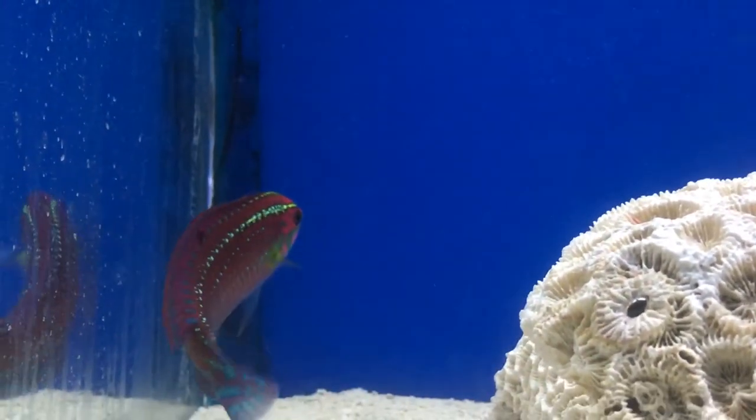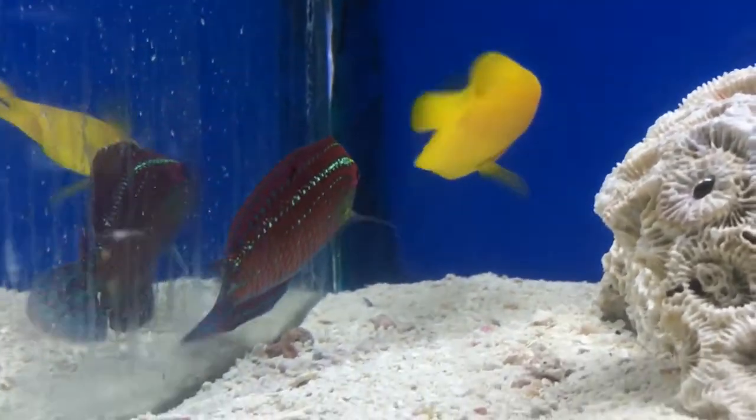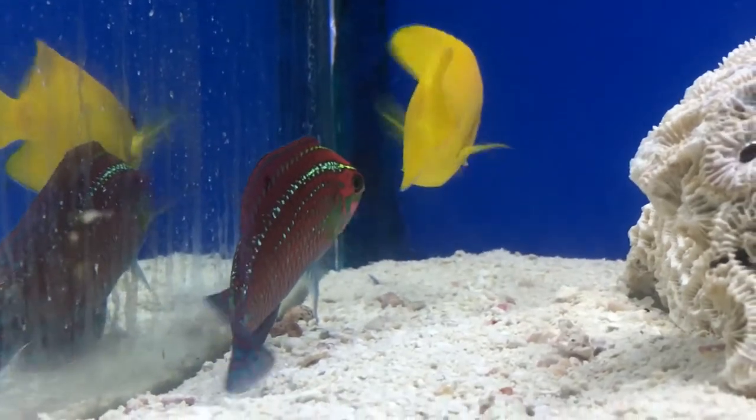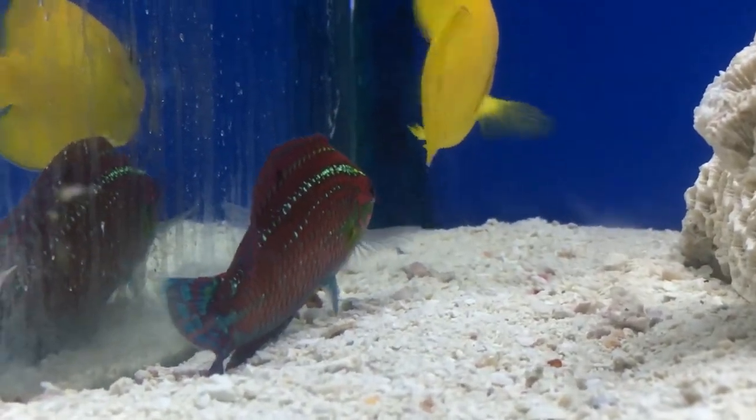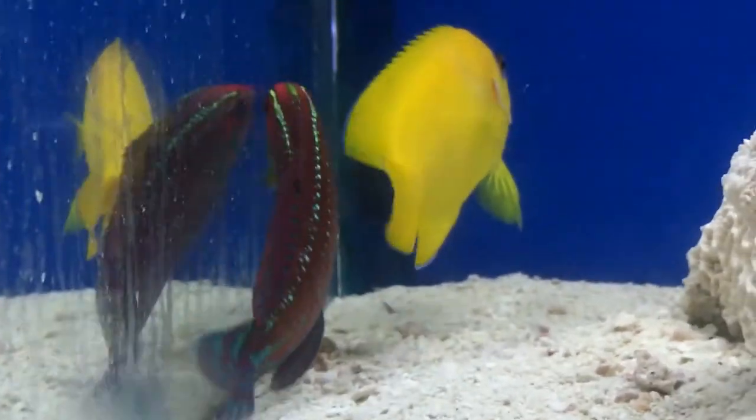Make sure to keep a tight lid on your tank. I forget to tell y'all about this a lot whenever I'm talking about these jumpers, these suiciders. So make sure you keep a tight lid — any kind of crack, they'll find it eventually to get out, and that just wouldn't be good.